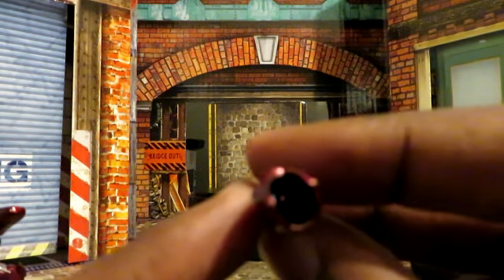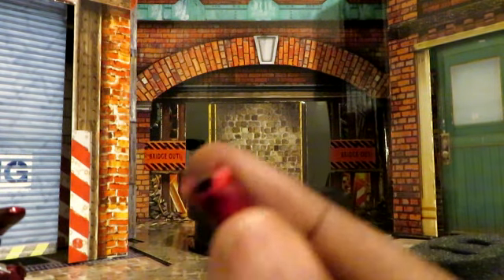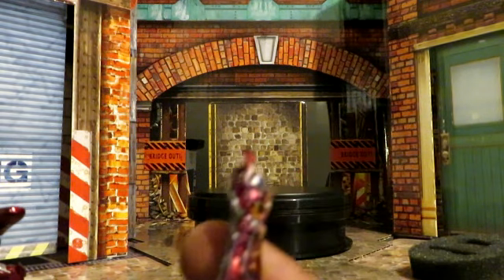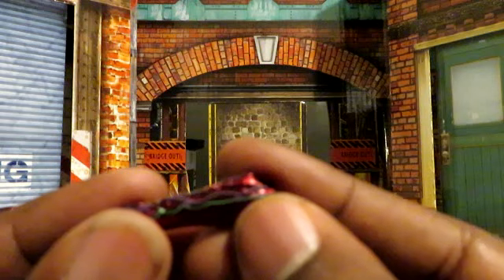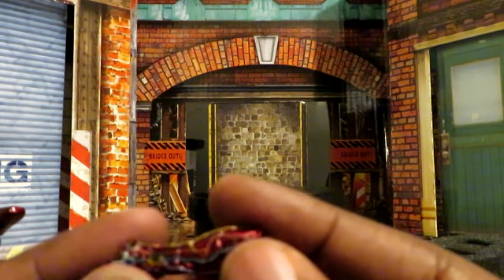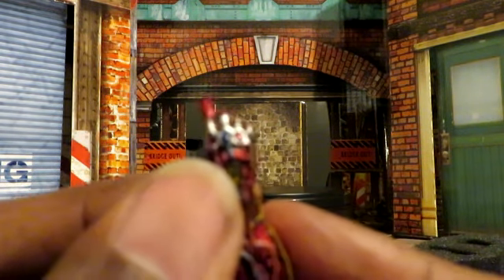On the inside it's just kind of hollow. If I'm talking about the sculpt alone, it would get a 10 out of 10. The detail in the different colors — you can see the blue, the red, the yellow, the purple — all of that is there. Even in the thumb, you can see it. This is one of the best looking sculpts on a 1/12 scale figure.